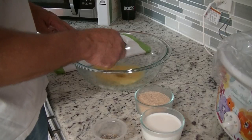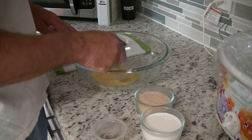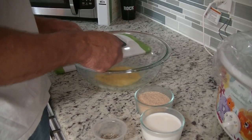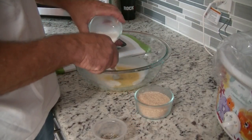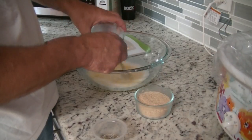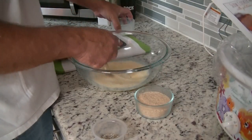In the bowl right now he has two large eggs and he's going to beat them up. Then you're going to add in the milk, which is three-quarter cups, and add in the bread crumbs, which is two-thirds of a cup.